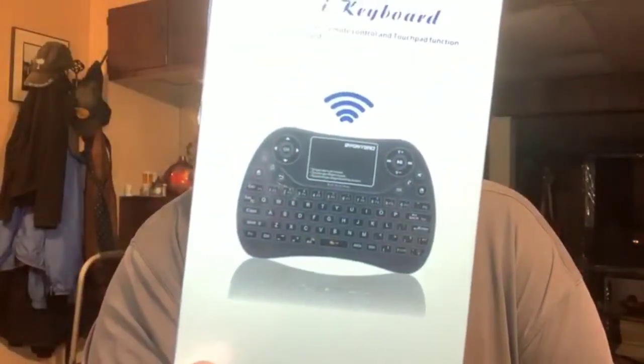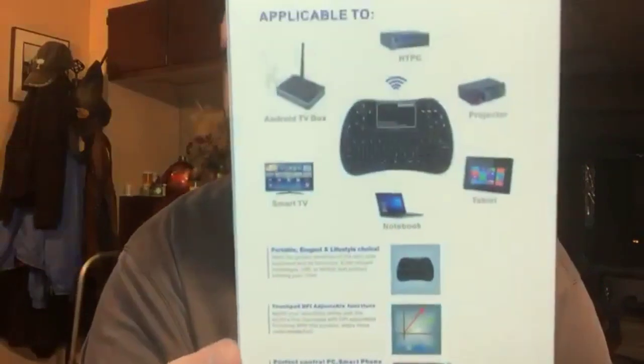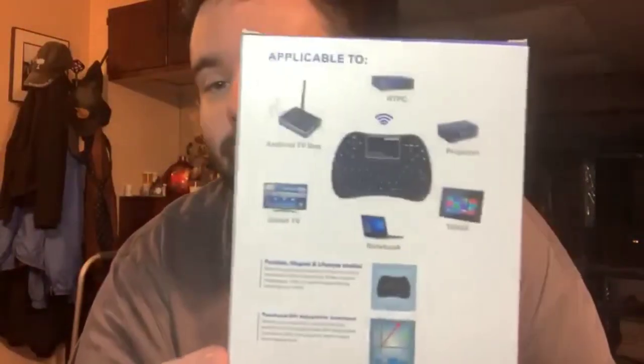It's great for your tablets, projectors, HTPC, Android TV box, smart TVs, notebooks, and even your Xbox. Here's the back right over here — I just read it all off the back.